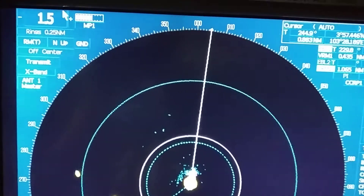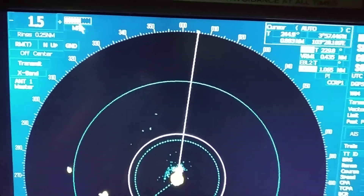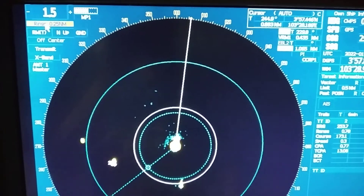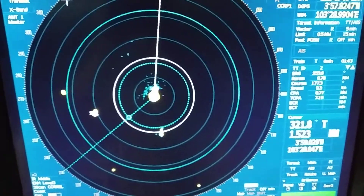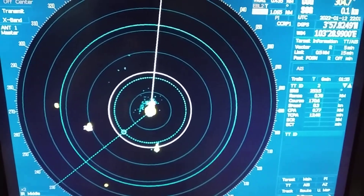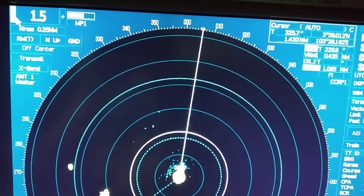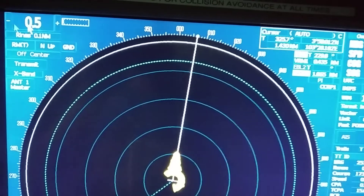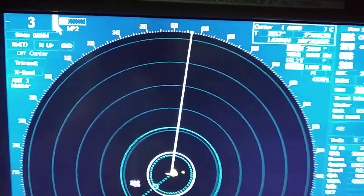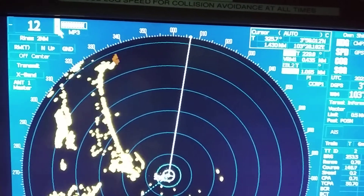Now we will look at features on the radar monitor. From here you can select or change the range — increase or decrease it. You can also select the range ring from here. As I am selecting it, you can see on screen I have selected a range ring of 0.25 nautical miles. Regarding performance standards, the selectable ranges are 0.75, then 1.5, 3, 6, and higher in that order.